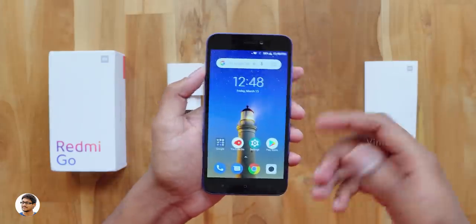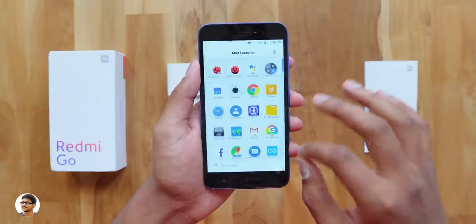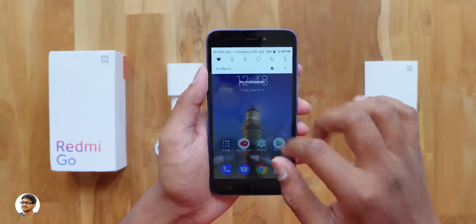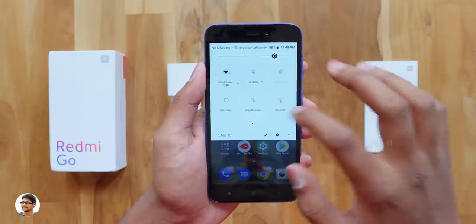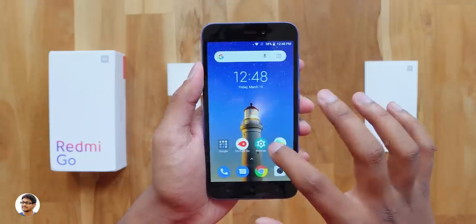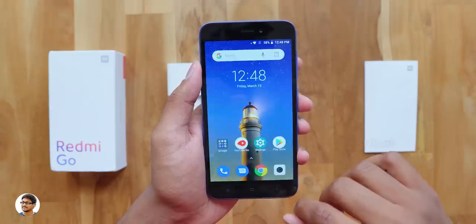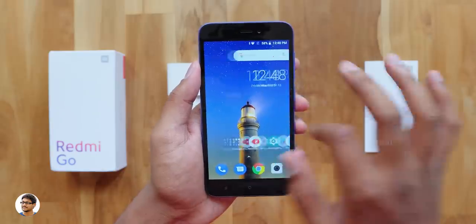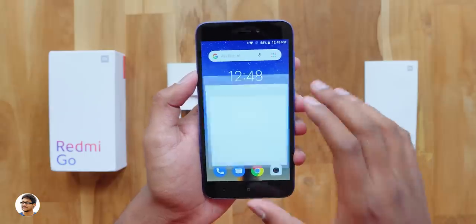It's got that old school 16:9 look with thick bezels. They should have at least gone with an 18:9 aspect ratio — that would have given a nicer look to the phone. The Redmi Go runs on Android Go operating system, which was specially designed for low-end entry-level phones. It's like an OS with very minimum bloatware, so you can get better performance and more free storage out of the box. You're getting a pure vanilla Android experience to get the best possible performance. The overall UI feels pretty smooth — app opening speeds and transitions all look good so far. And as I mentioned, this phone only has 1GB of RAM. Come on Xiaomi, this is 2019 — you should have given at least 2GB of RAM.